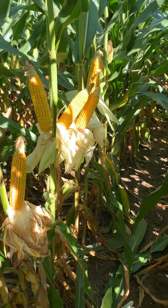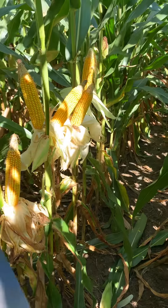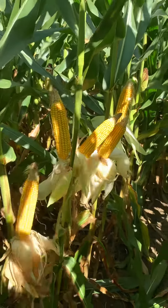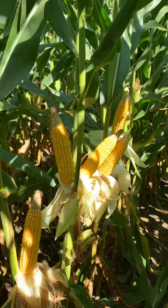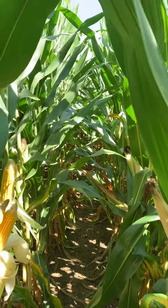This product video is going to be over DKC6835. This is a new 118-day VT Double Pro that we're testing this year, and we're really excited about how it's looked all year — really from emergence to now, to where it's at from a harvest standpoint.